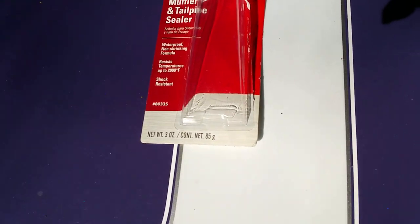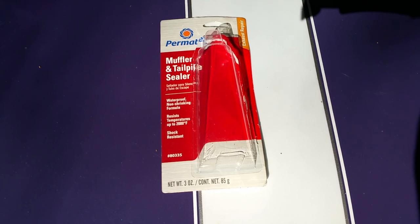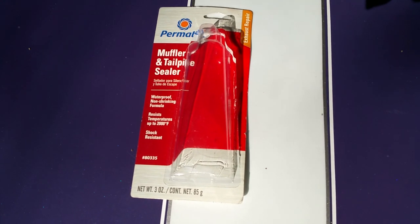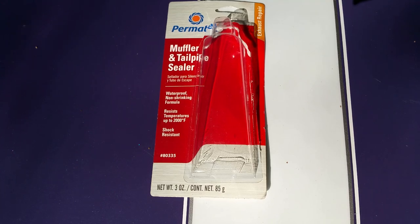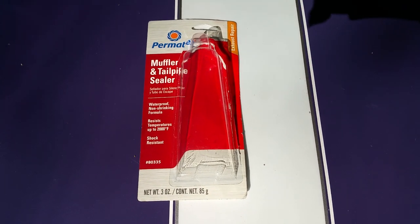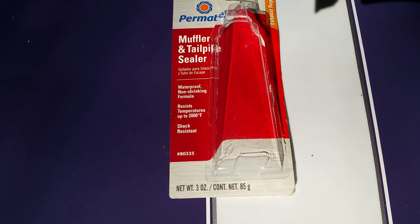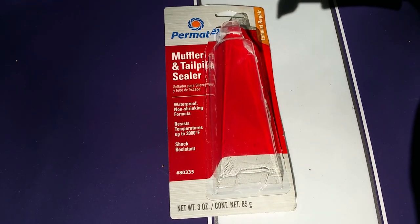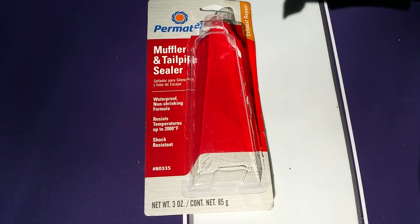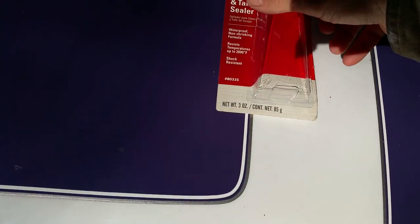If you see black soot in a few joints — even if it's just a tiny area — that usually means you have an exhaust leak. It may not be bad, but it's nice to not have any if you can help it. This product here, which you can get at any auto parts store, is called Muffler and Tailpipe Sealer by Permatex. I'll show you how to use it real quick — very handy.